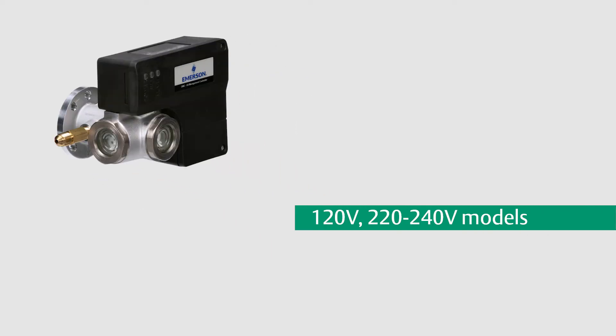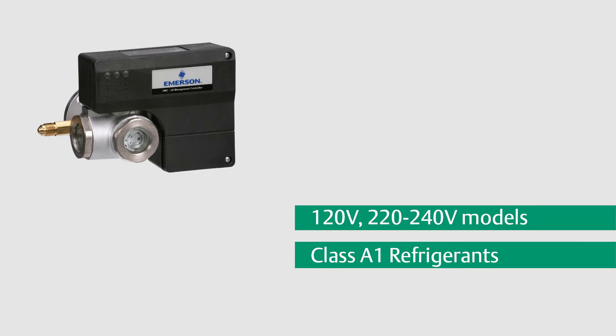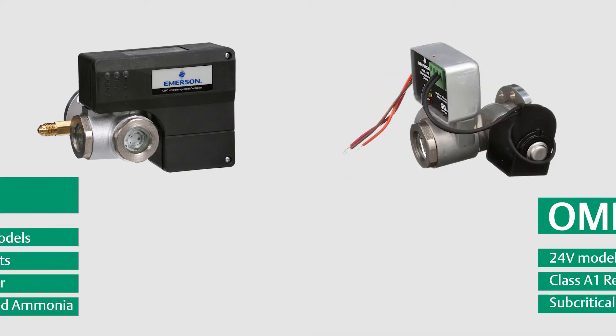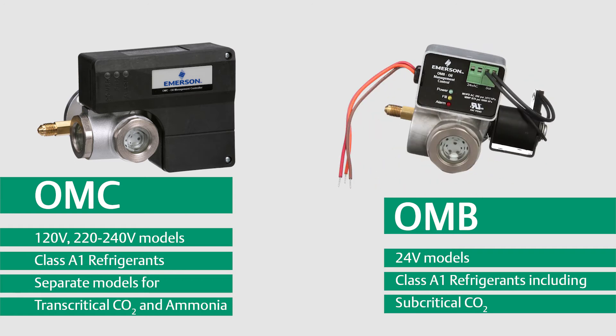The OMC is available in 120 volt and 240 volt models, eliminating the need for a step-down transformer often required when using a 24 volt control. Special models are also available for transcritical CO2 and ammonia applications. The OMB Oil Management Control is available in 24 volt models and is suitable for subcritical CO2 applications.